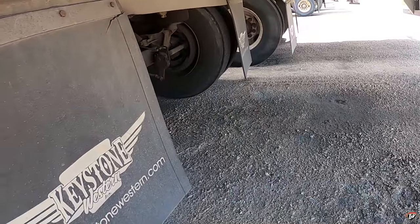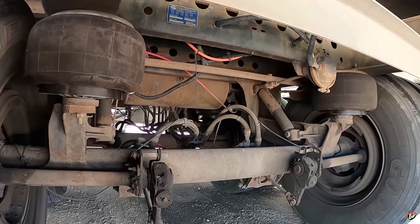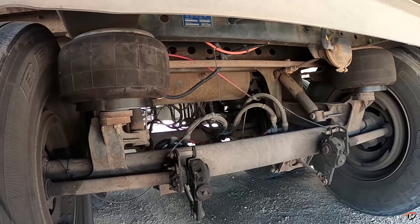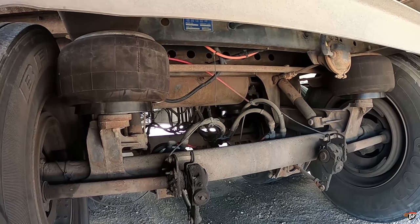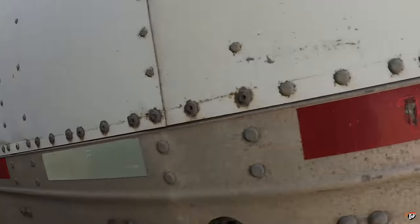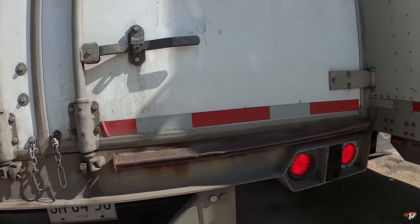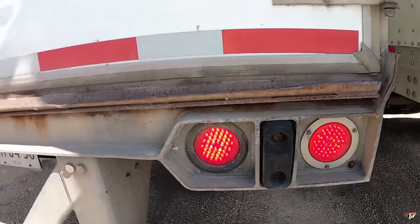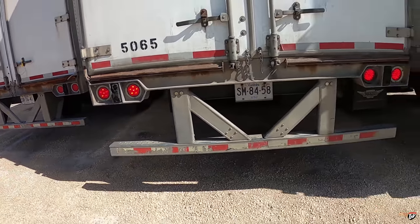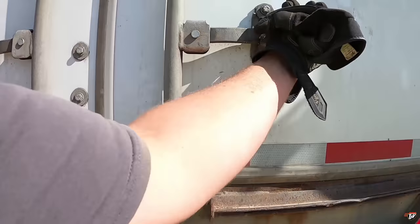I can hear the suspension filling up already — it's gonna go clang. Can you hear the air filling up? Good sign. It's a little windy back here. ABS light is off, marker light is on. Oh — different kinds of signals on this side versus this side. I don't like that at all. It's not symmetrical. License plate light is working.